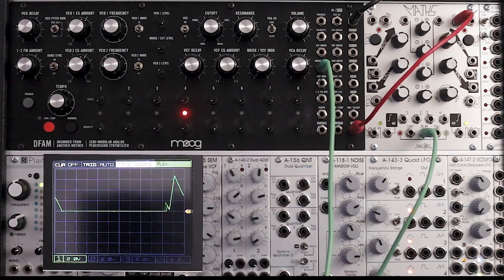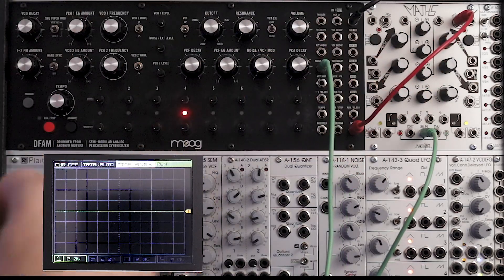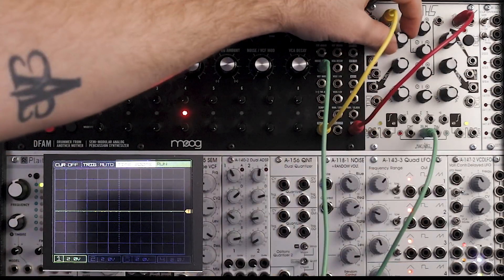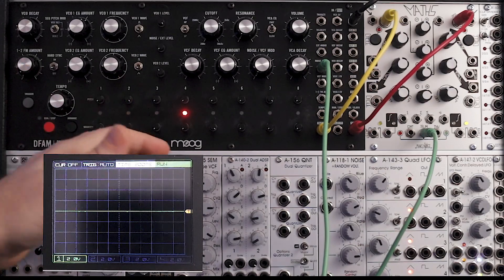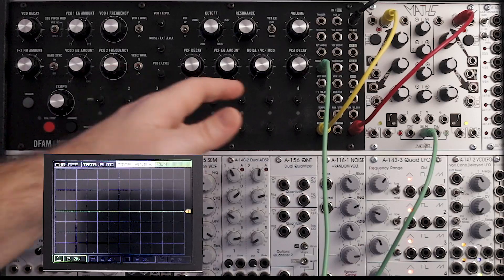We're going to use the other side of Maths too. One thing I like to do is use both channels — this one will be hitting those off beats. You can also pull the trigger out and use the other one as well. And what that's going to do is create basically 16th note hi-hats with accents now on the 2 and the 7.